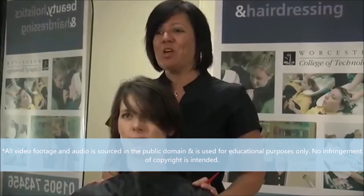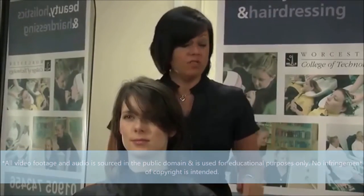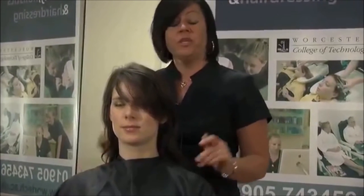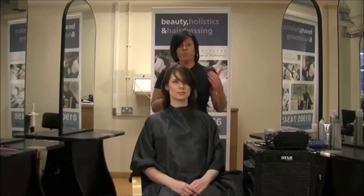Today, on my model Elisa, I am going to be doing a set using heated rollers. We're going to be using heated rollers because they actually give a nicer, softer curl. With heated rollers, you obviously need to make sure that they are really, really warm for the hair to be able to break down its temporary bonds.